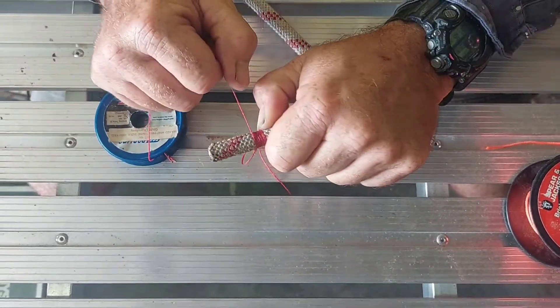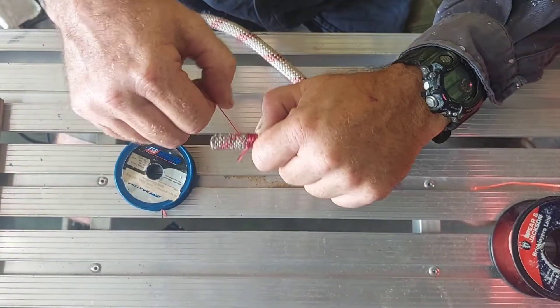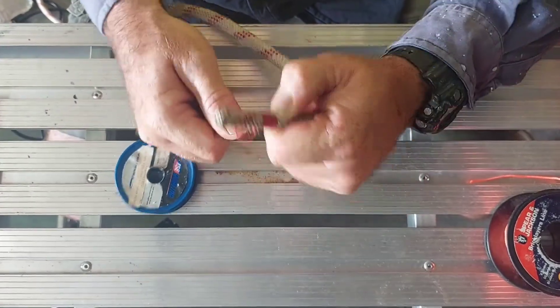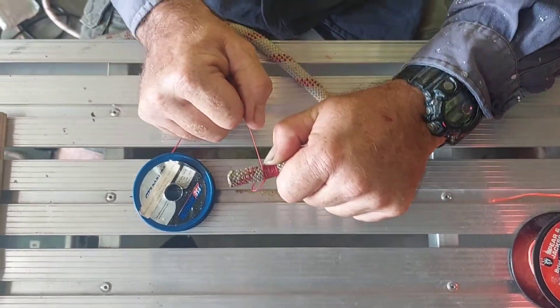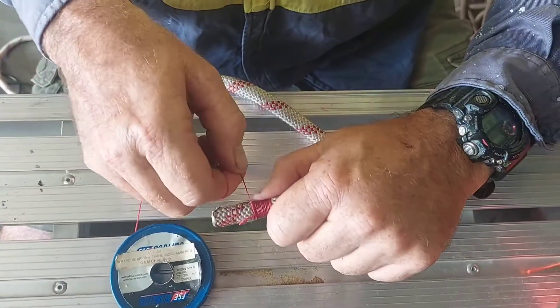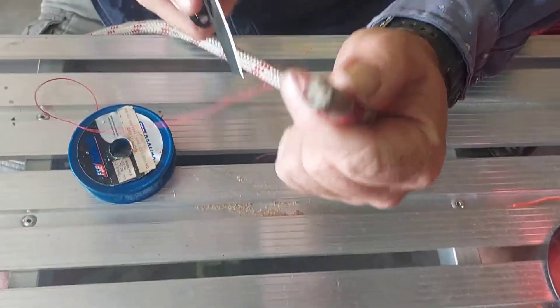And then you want to achieve a whipping that's about as wide as the rope is thick. So we're working with 11 mil rope here in Australia, so I'm just going to try and get an 11 mil whipping — that'll do there. Now I'll just cut that off.